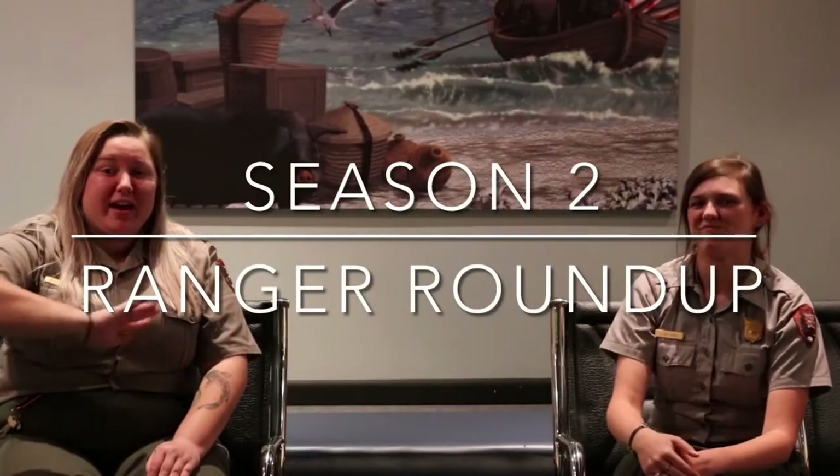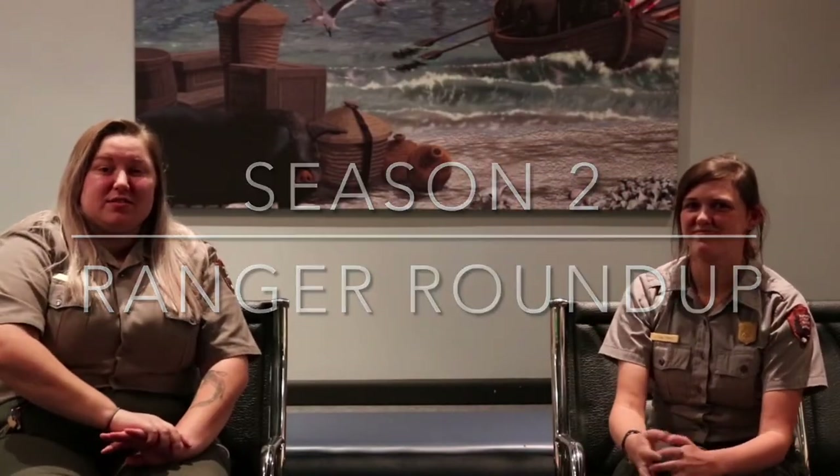Welcome back, everyone. This is going to be Season 2 of Ranger Roundup, Episode 1, and we're going to be talking about candles — a very fun topic. It's a fun way to move from our first episode about bees to now talking about beeswax. Before we get into showing you how to make a candle, we're going to tell you a little bit about beeswax in general and the different things that people used to use beeswax for.